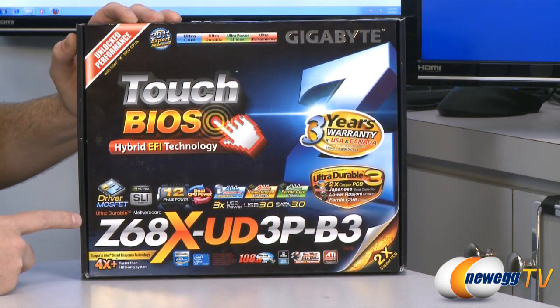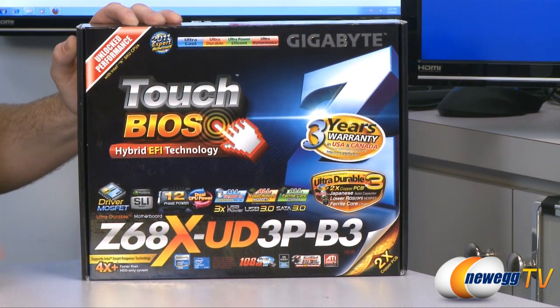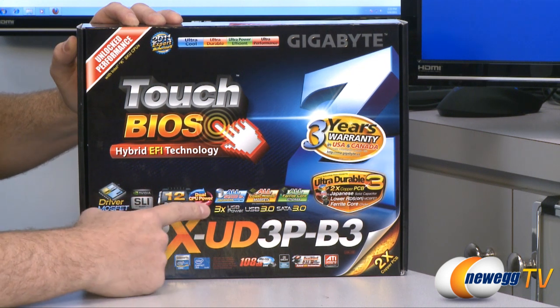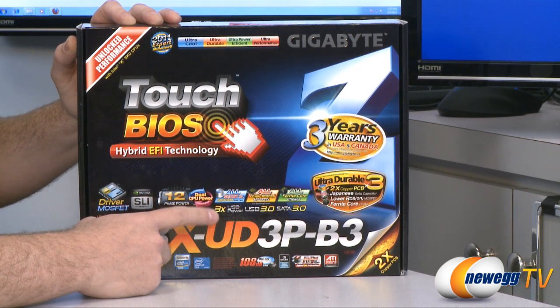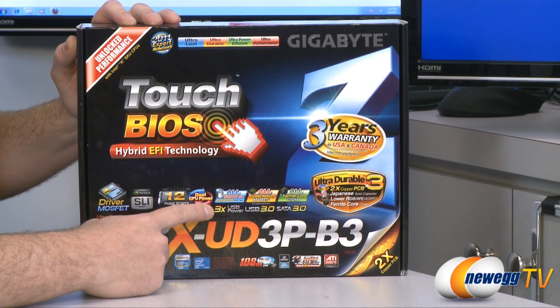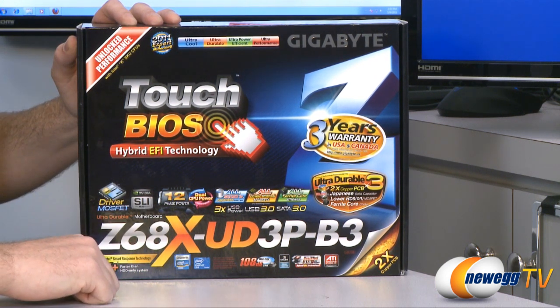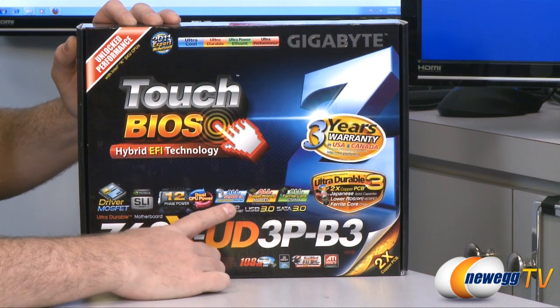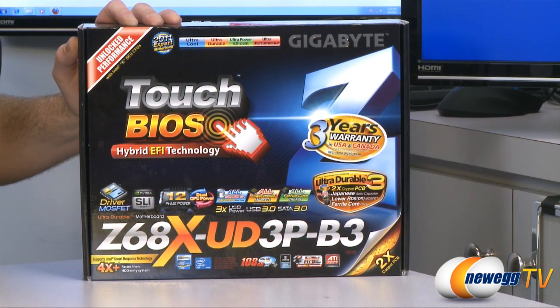There are a bunch of logos here. NVIDIA SLI ready, so you can have a two-card SLI setup, and also ATI Crossfire X capable. There's a 12-phase power design for overclocking your CPU — we'll get into that once we take a closer look at the board. The USB ports on the back supply three times the amount of USB power compared to normal, enhancing your USB devices' ability to charge and also powering things like external hard drives. USB 3.0 support, as well as SATA Revision 3 at 6 gigabits per second. They also use 50,000-hour Japanese caps, low RDS-on MOSFETs, and all ferrite core chokes for the VRM area supplying power to the CPU, which mainly assists with overclocking.